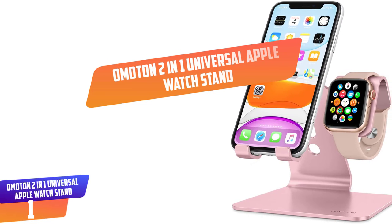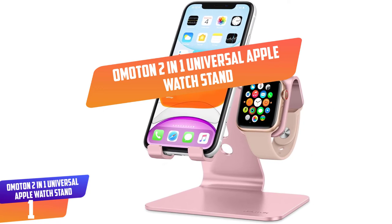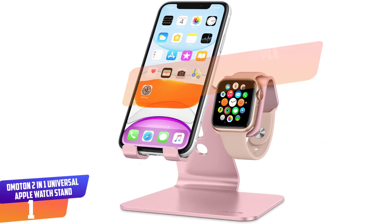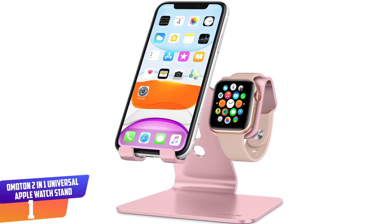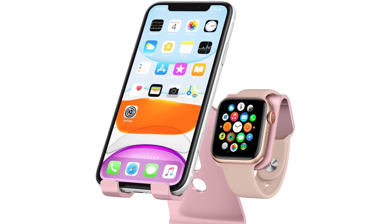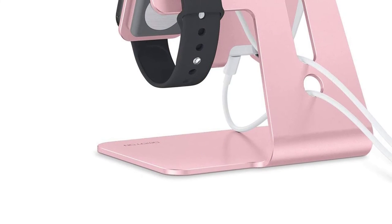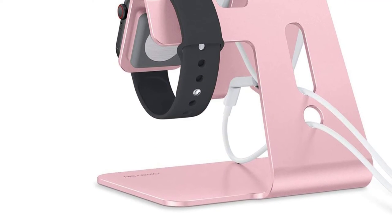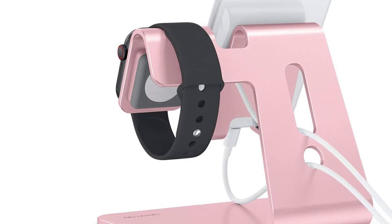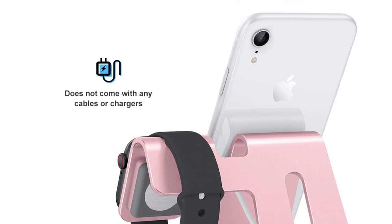Number 1: OMOTON 2-in-1 Universal Apple Watch Stand. A completely stylish and versatile charging dock for your Apple Watch is the OMOTON 2-in-1 Universal Dock. Featuring wide compatibility, this stand holder is a perfect Apple Watch charging stand and iPhone stand. In addition to that, it comes with an enlarged anti-scratch silicone pad that offers good protection even when your iPhone case has been removed.